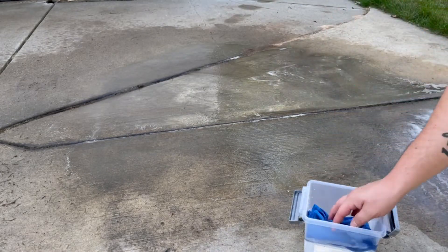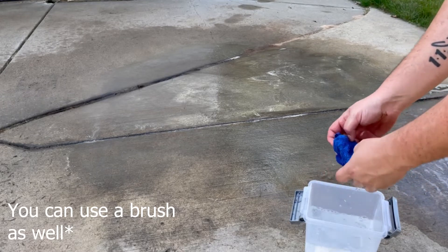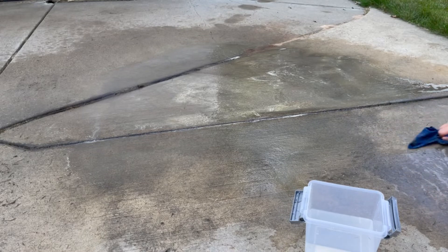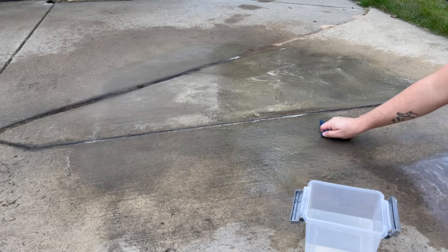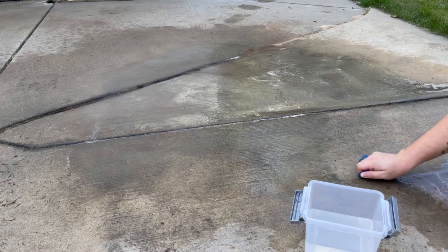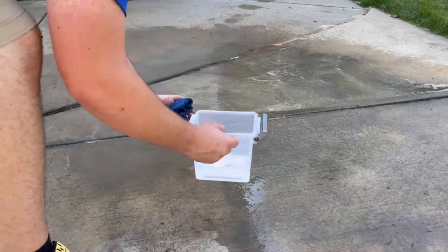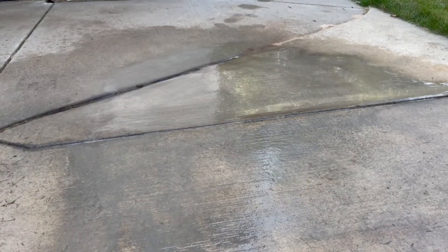Now we're going to take some water here in a microfiber. You want to squeeze it out so it's damp — a little bit of water but not totally dripping. You just want to get the water to associate with the Release and the soil that's on the surface here. What that's going to do is the water will then carry the Release and the soil away. We're going to rinse it off here in a second with a hose.